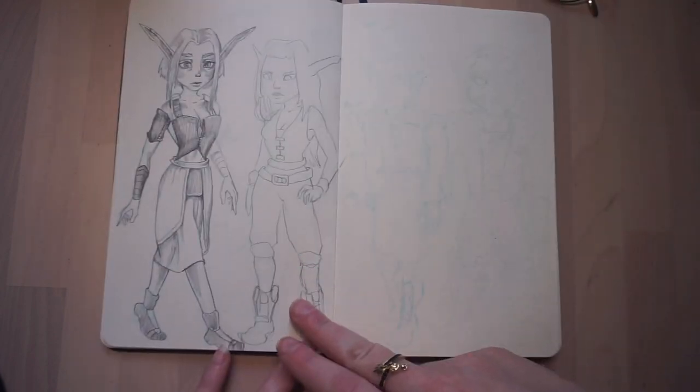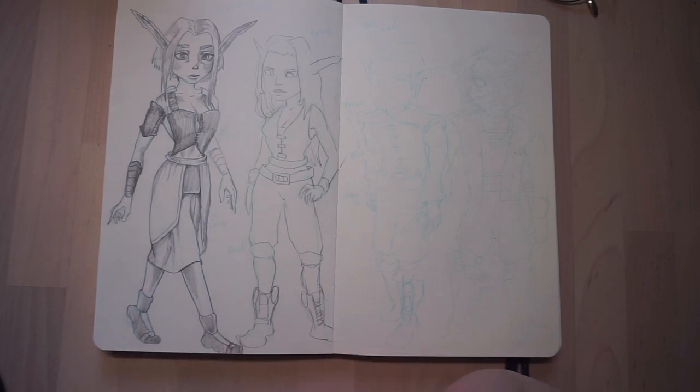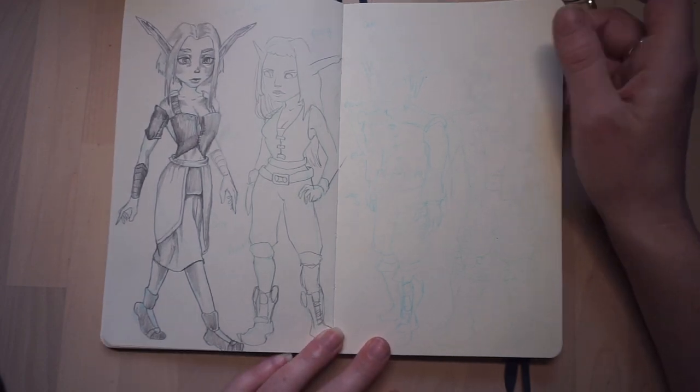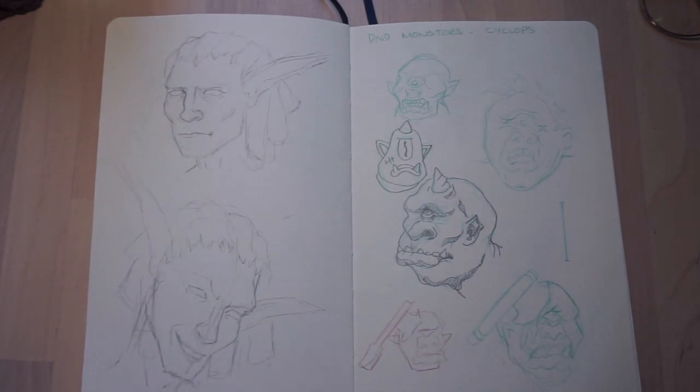These are just scribbles — I don't know what any of those are. Kind of like trying to come up with ideas for NPC characters that would simply be walking around in the background. These are the kinds of things I like to explore.